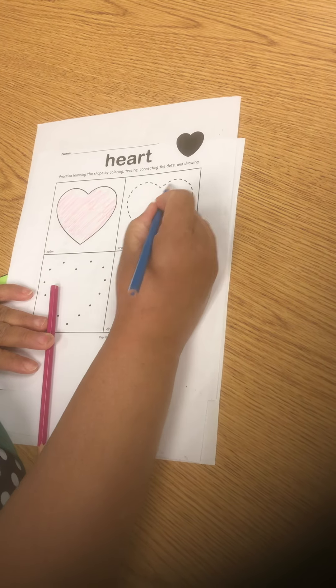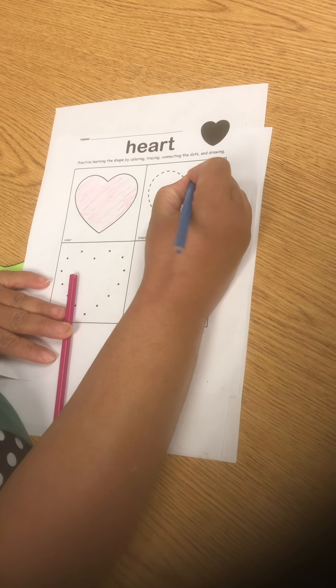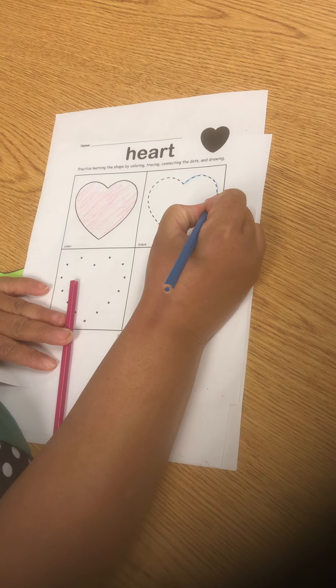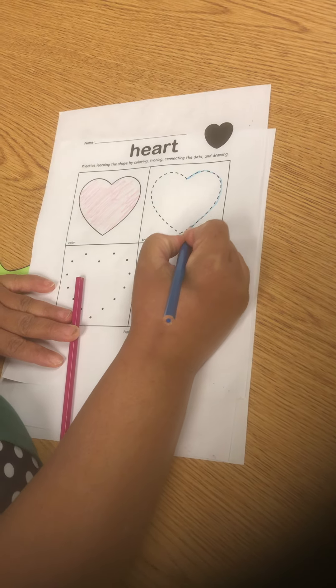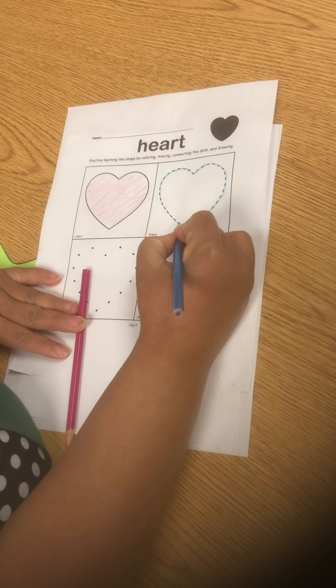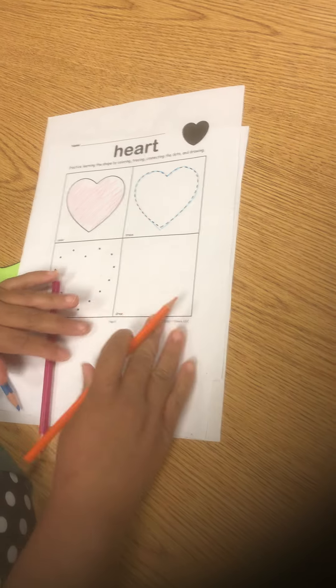In the next box, your child will be following the dots to make a heart, so there will be tracing. Just have your child use their hand to follow the lines and they'll be able to trace them.